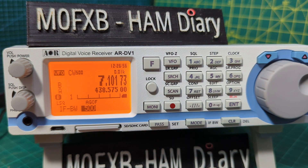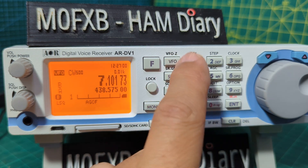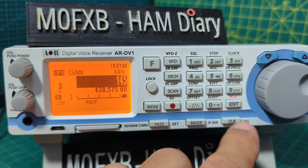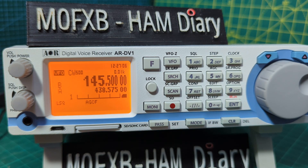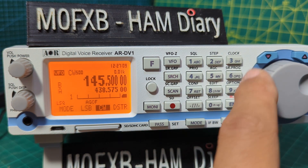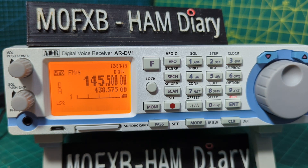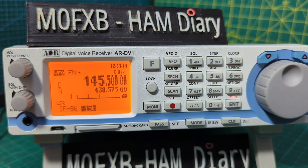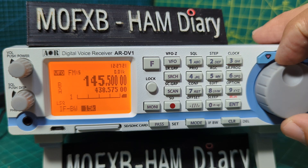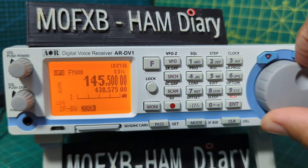Let's try FM. We'll clear out, enter 145.500, press enter, then press the mode button at the bottom and move to FM and press enter. Now let's look at the bandwidth — press F then mode — and the selections are 15, 30, 100, and 200. Quite a wide range.